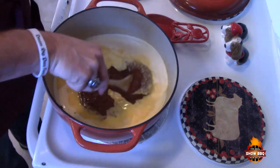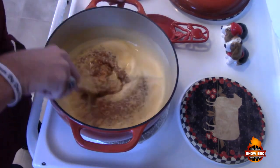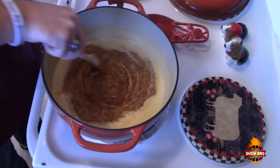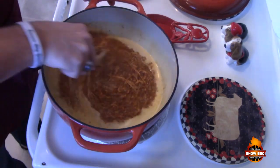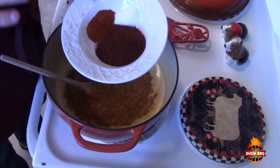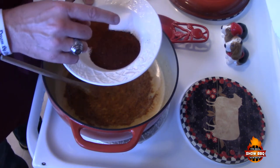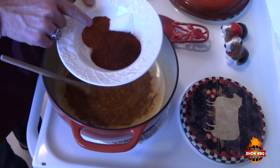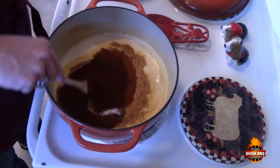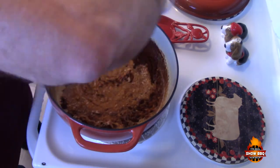Let's stir this up really well. It's already starting to thicken up a little bit — that's the cheese getting incorporated. Now we've measured out four and a half tablespoons of chili powder, two teaspoons of paprika, and one teaspoon of sea salt. We're going to go ahead and add that in there and mix it up really well.